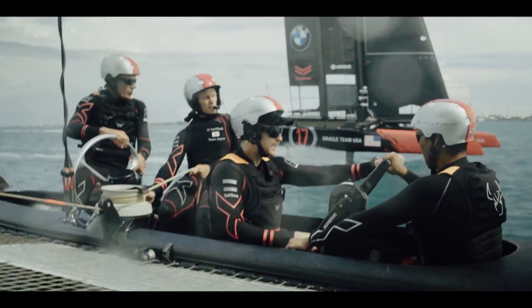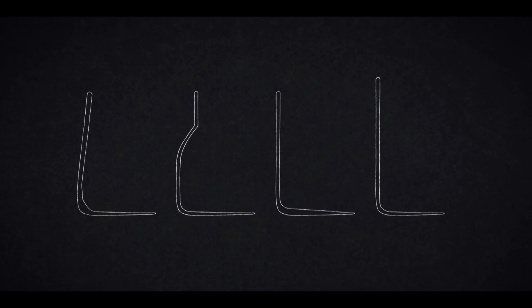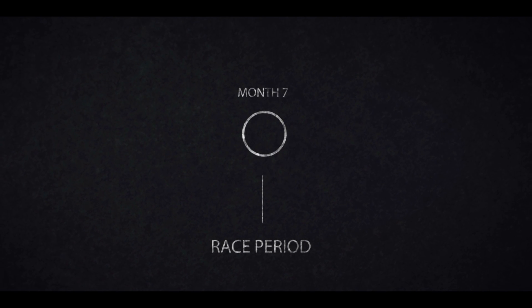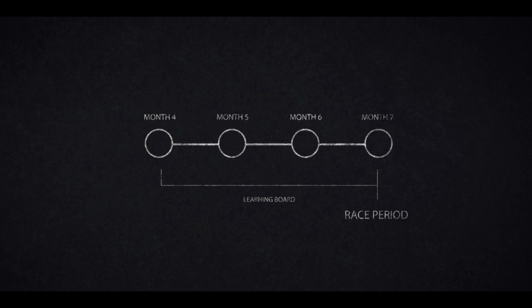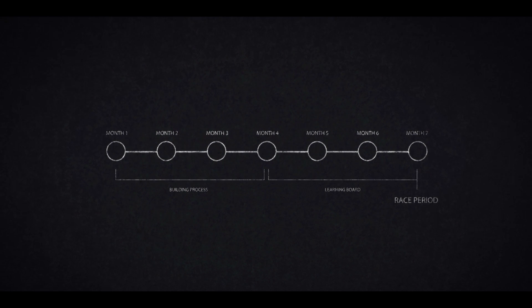In terms of the number of boards, we're constrained by the protocol, which says we're allowed to build six boards for our 45-foot test platforms, and then finally four boards for the race boat. On top of that, we're allowed to make a certain number of changes — effectively for each board we build, we can make one change up to 30% of its weight, which is actually a pretty significant change. Give or take, it's about a three-month process to build a board. If you start counting back from the racing period, giving yourself some time to learn that board and understand how to use it in the best way possible, and then put the three-month building process in front of that.